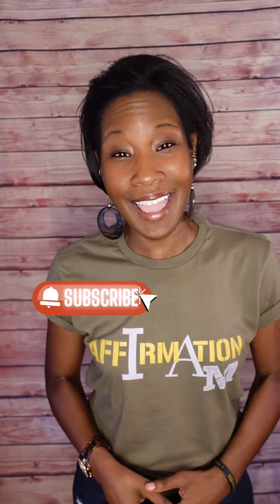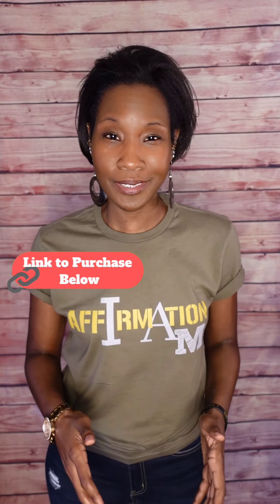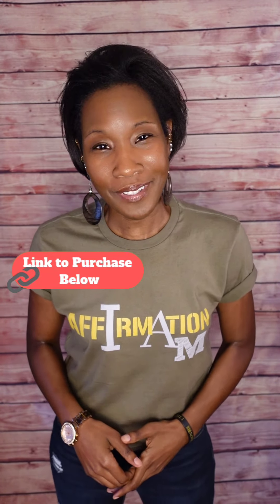I demonstrated this in a previous video, but I'll show you again an example of just how deeply these wavelengths penetrate through your skin to target affected areas. But first, if this information has been helpful to you so far, be sure to hit that subscribe button and the notification bell so you're notified whenever I upload a new video. Also, be sure to check the description box below or the pinned comment where I've left the link to purchase this product as well as a 10% discount code. Don't forget to like, comment, and share.